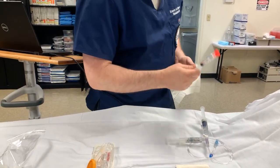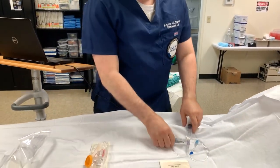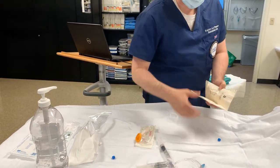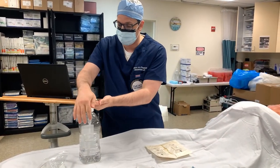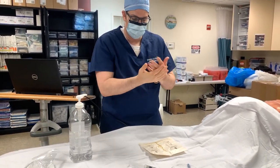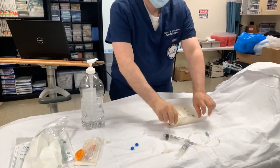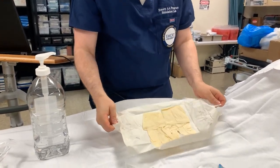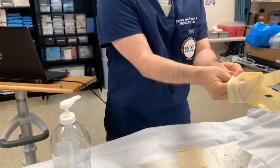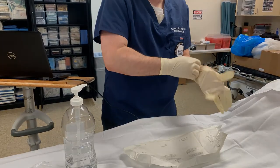I'm going to go ahead and give my patient a little bit of sedation, so I'll ask my assistant to do that for me. At this point, we're ready to go ahead and put on our gloves and get started with the procedure. I'm going to don my sterile gloves, so I'm going to go ahead and clean off my hands.